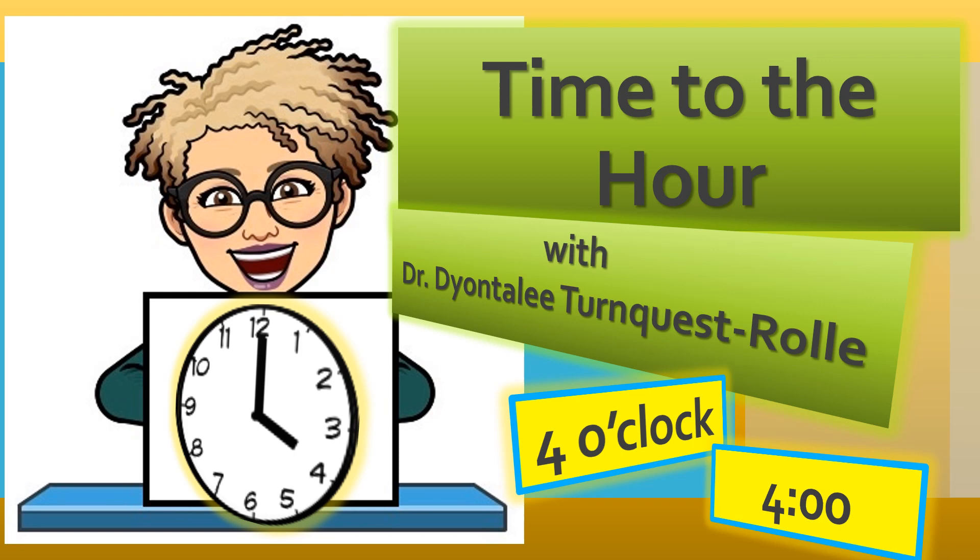Hi everybody, it's Dr. Turnquest Roll again, here to speak to you today about time to the hour. Are you ready to buy watches and be able to tell time? I sure hope so, because here we go.